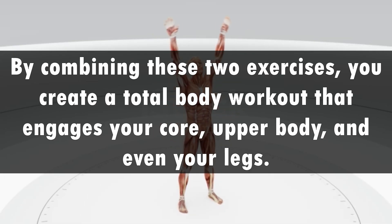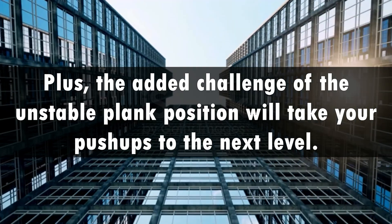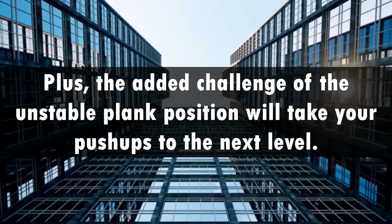By combining these two exercises, you create a total body workout that engages your core, upper body, and even your legs. Plus, the added challenge of the unstable plank position will take your push-ups to the next level.